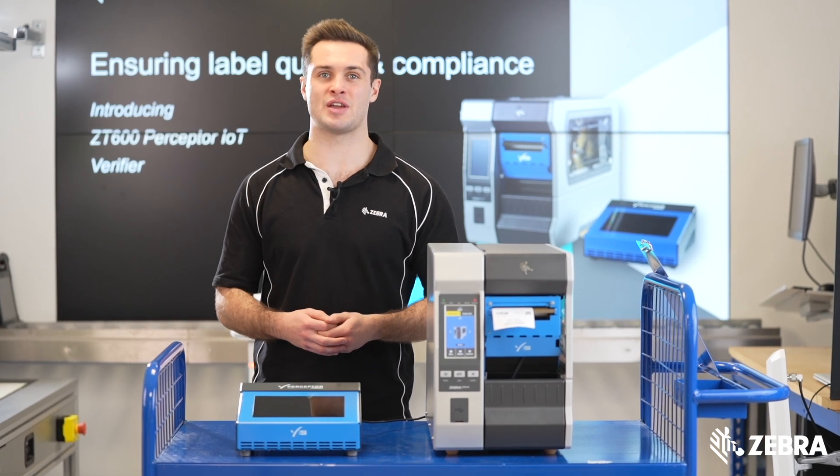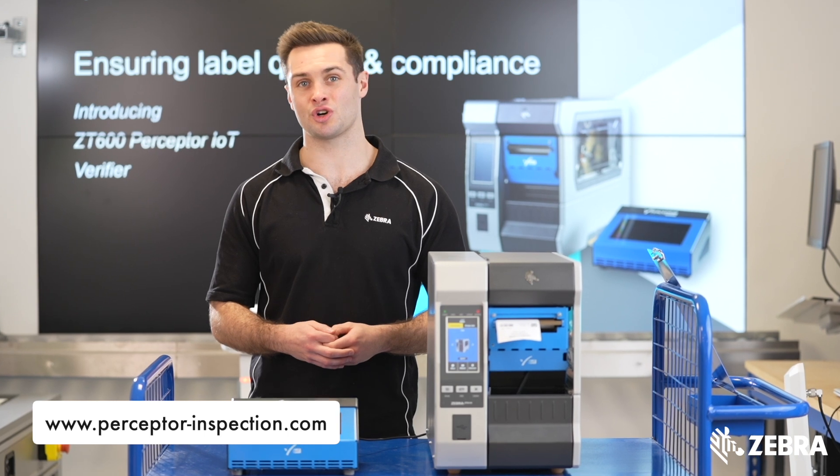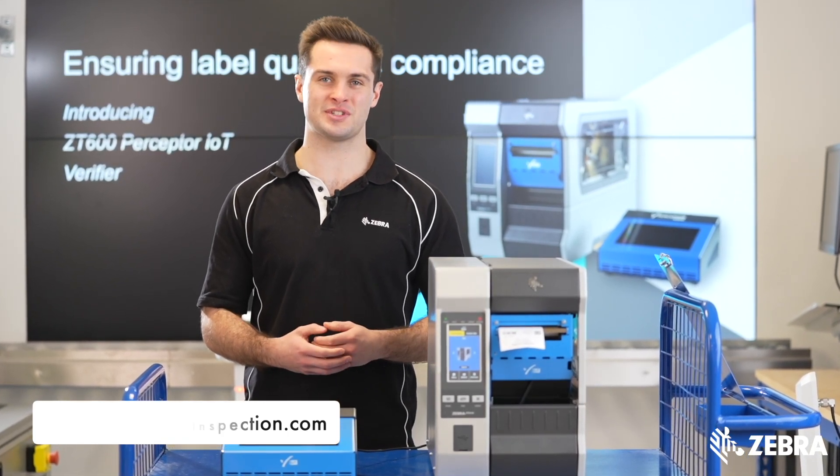If you require any further information about Perceptor IoT, please visit PerceptorInspection.com or contact your local Zebra sales representative for more details.